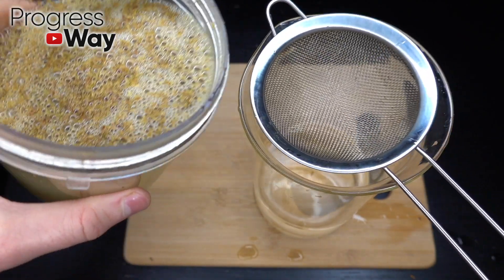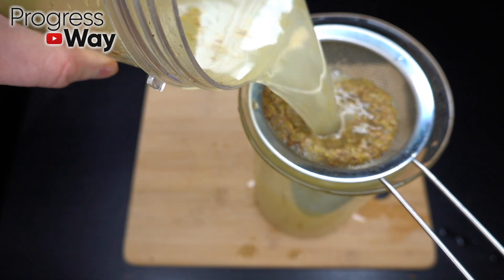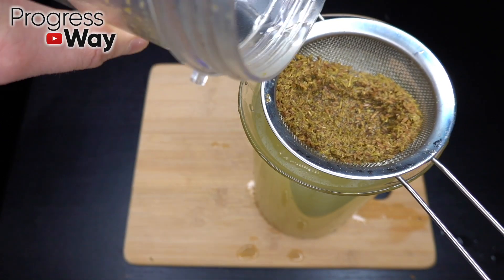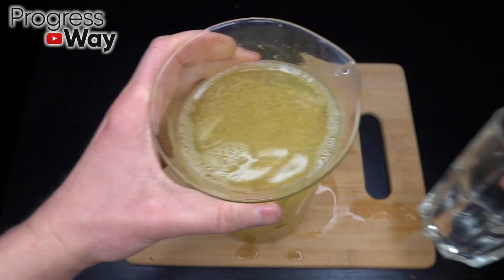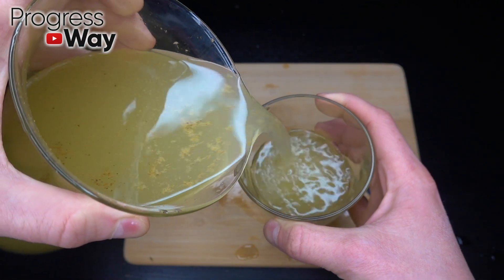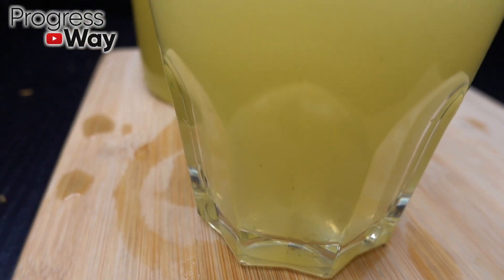Six, four, six, seven, two, six... seven, eight, eight. Let's do it.